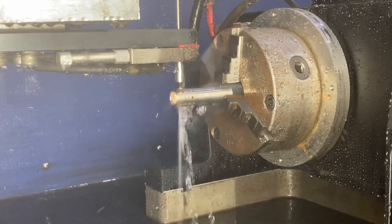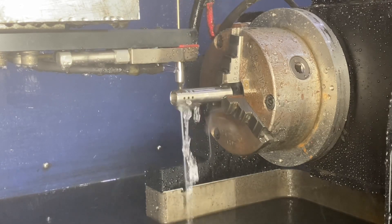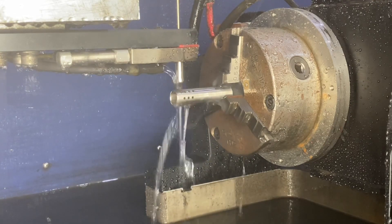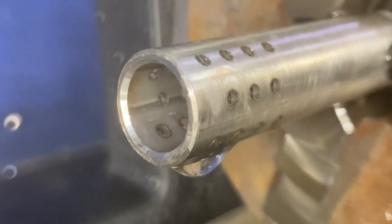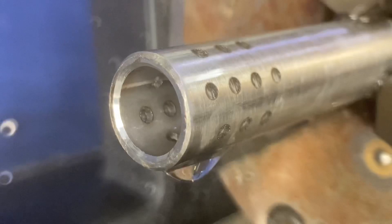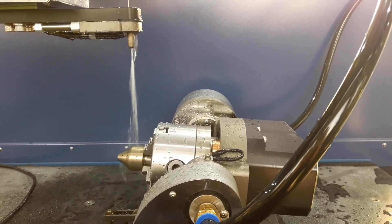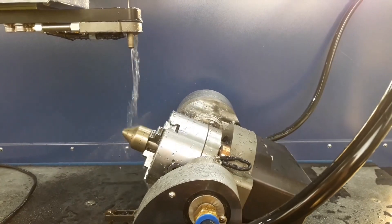One-axis indexes are available with many built-in subroutines to help you quickly and easily write programs at the machine. Two-axis indexes are also available to allow for more complex parts to be machined.